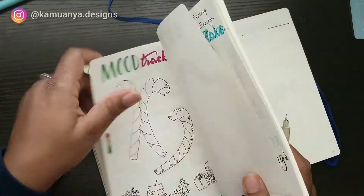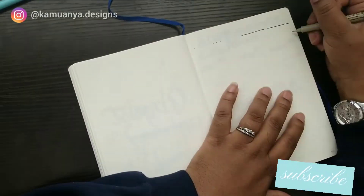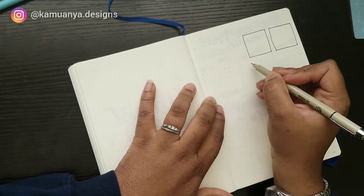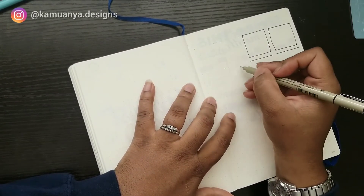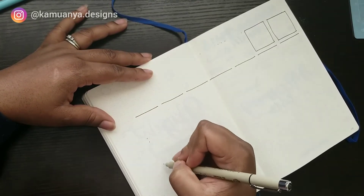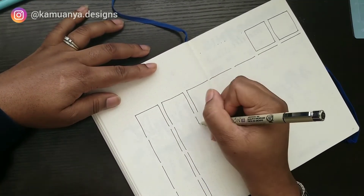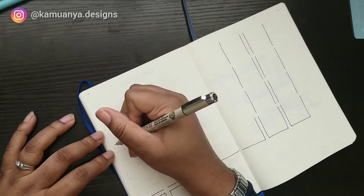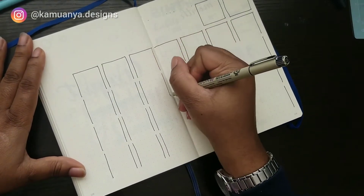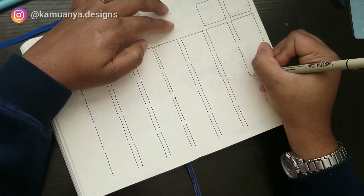I almost forgot this page — I like to do a large calendar right after my monthly cover page. I know it might seem like a lot of calendars, but I make a really large one where I can write big things: birthdays, important appointments, trips. If I'm going to be out of town I highlight those days in a row with a highlighter. The reason I use the larger one is so I can see the whole month at once and plan out everything that's going on.